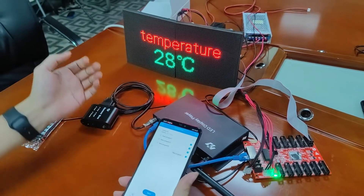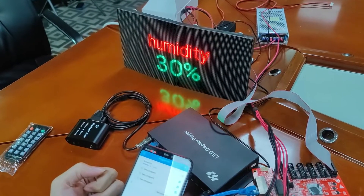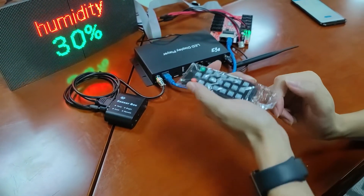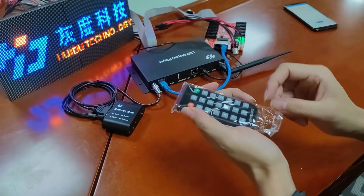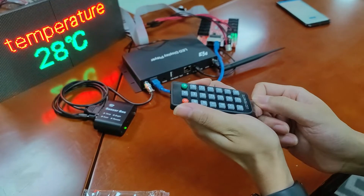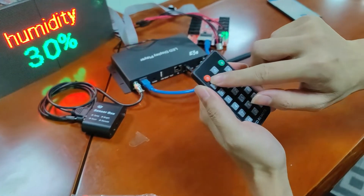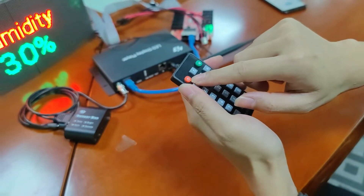Now it is showing on the LED sign. This is the IR remote. It is used to switch programs and control screen on and screen off. First, we should remove the plastic tag. This red button is used to turn the screen on and off.